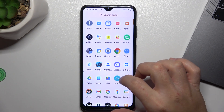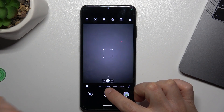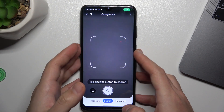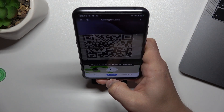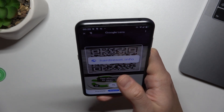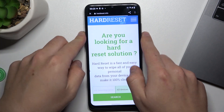The first one is by the camera, so just open the camera app on your device. In the photo section you should see a small Google Lens icon, so just tap on it. Show the QR code to your device, and as you can see the address appears automatically. You can tap on it to open the link from the QR code in the web browser.